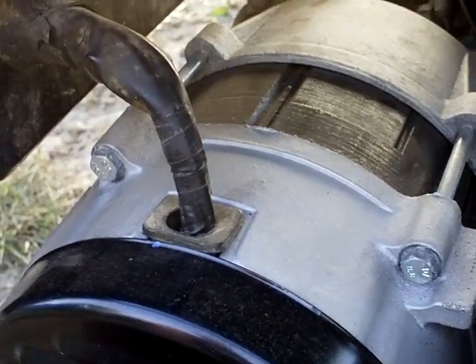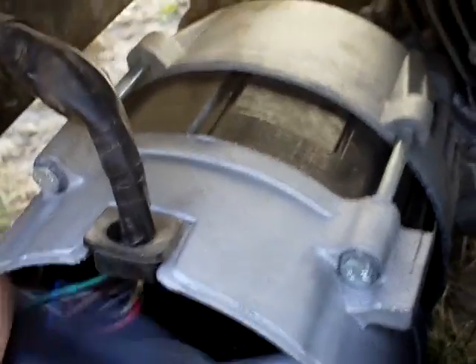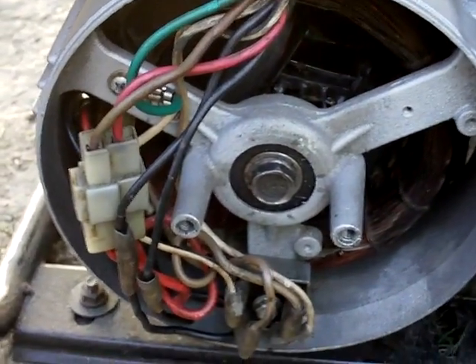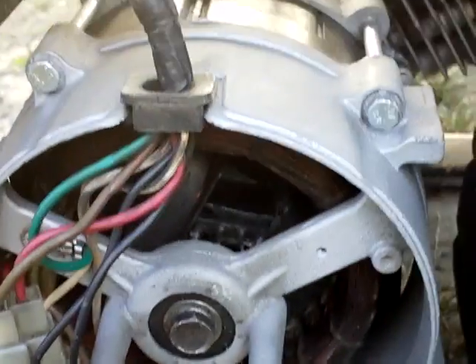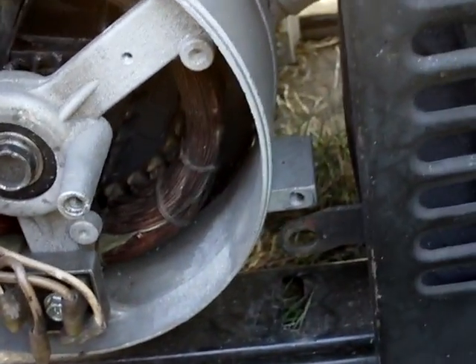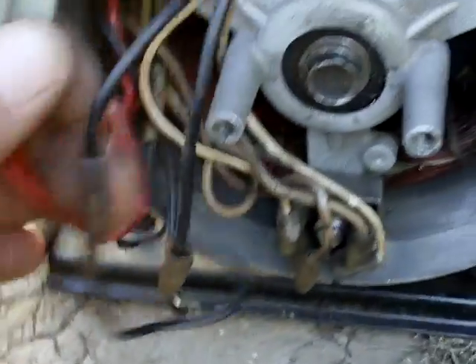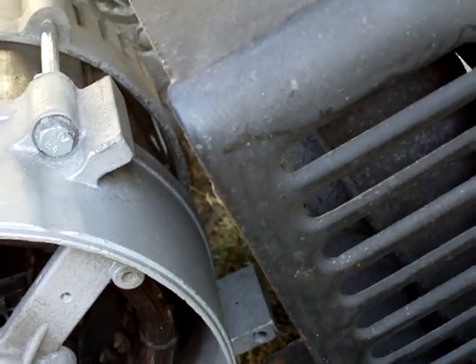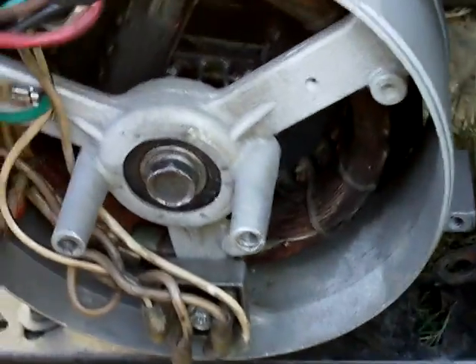Let's take this cap off the end bell. As you can see, YouTube, there is nothing in here. The only thing that's in here is your wires from your capacitor — these are the two black wires — and then this one here goes up to your plug.